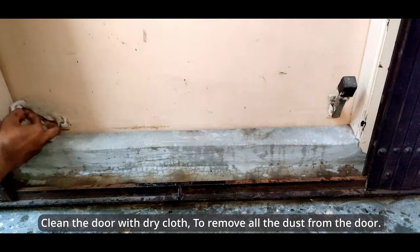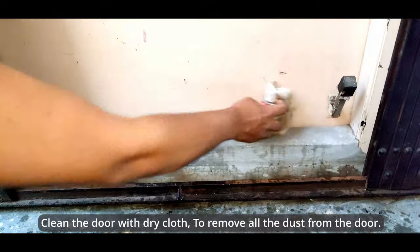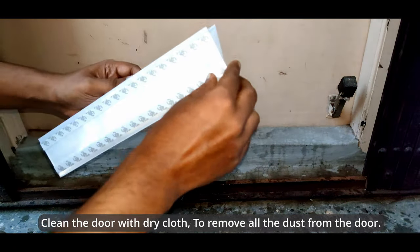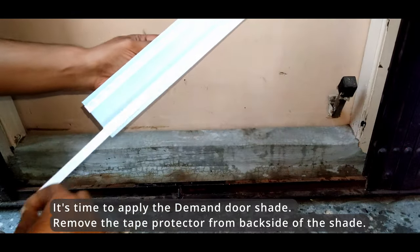Clean the door with a dry cloth to remove all the dust from the door. Now it's time to apply the Demand Door Shade.